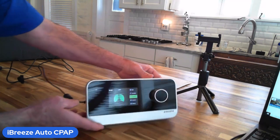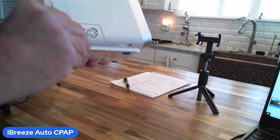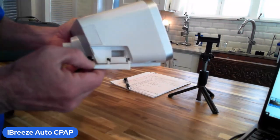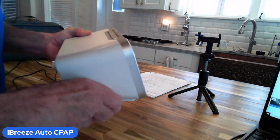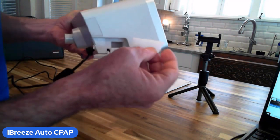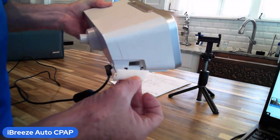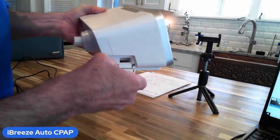On the side of the machine there's a little door that will open up, and inside you'll see a simple little filter that should be replaced on a regular basis. It's shaped so there's only one way the filter can fit into the compartment — just place it in there and shut the door.